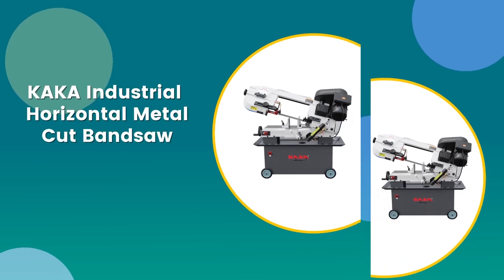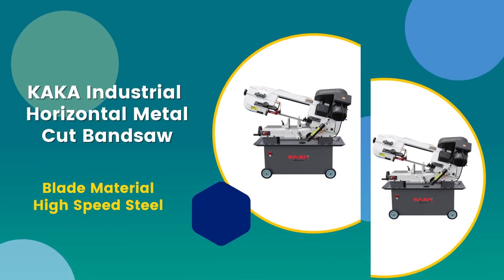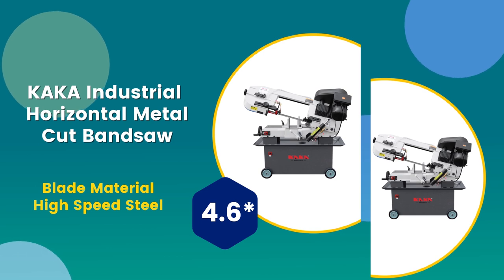Number 5: Kaka Industrial horizontal metal cutting band saw. Blade material: high speed steel. 4.6 rating out of 5.